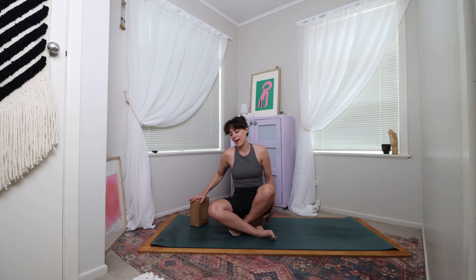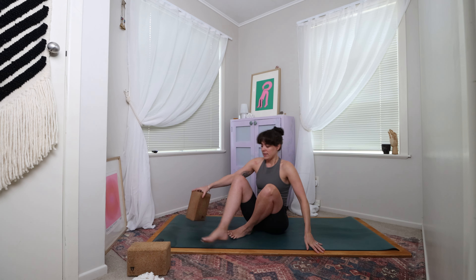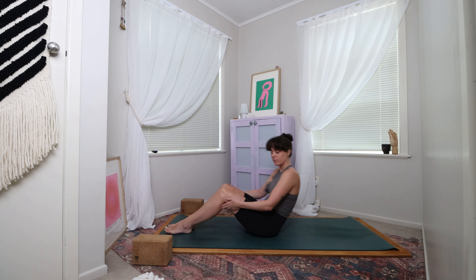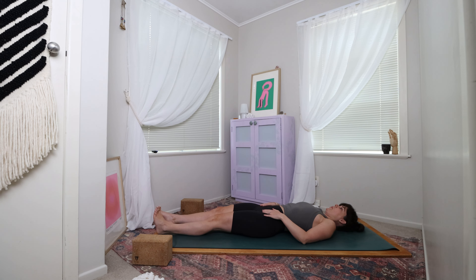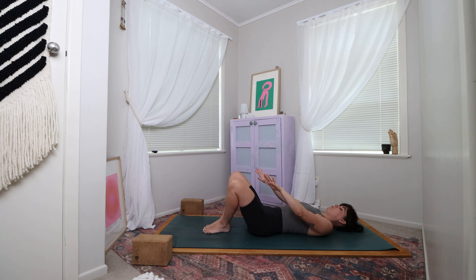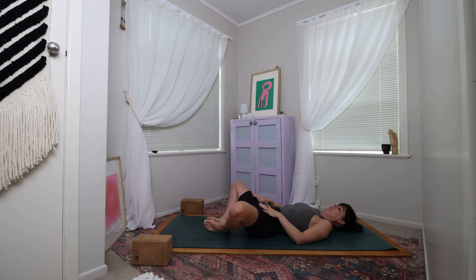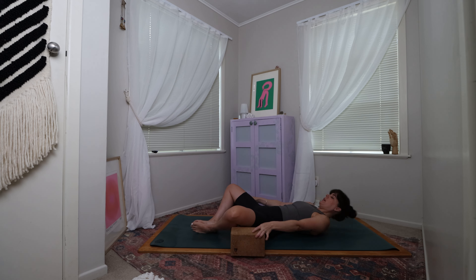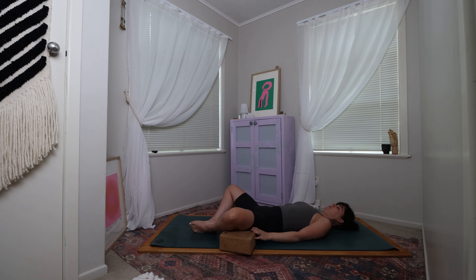So when you are ready, we're going to start on our backs to begin with. Come all the way down to the mat, having your blocks or props at the top of your mat just either side. Once you've found your way down, come to bend the knees and plant the feet down onto the mat, bringing them very close together so the knees are touching and the ankles are touching. Then start to take the knees out towards the side so they come down towards the earth.